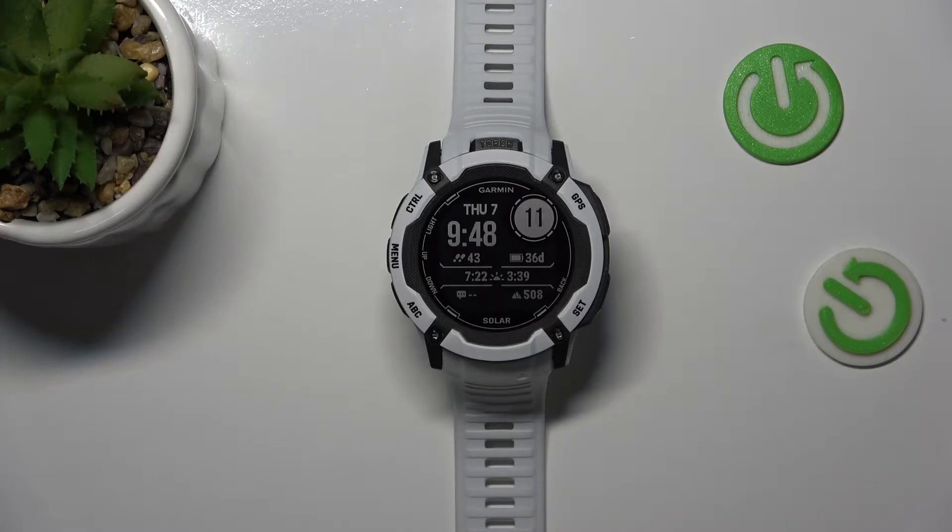Hello, today I'm going to show you how to put your Garmin in pairing mode, featuring the Garmin X2X Solar.